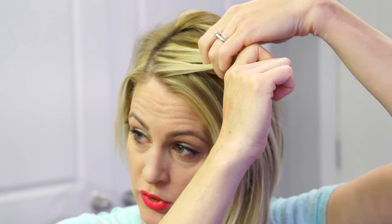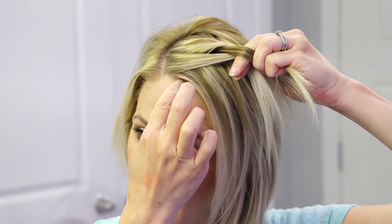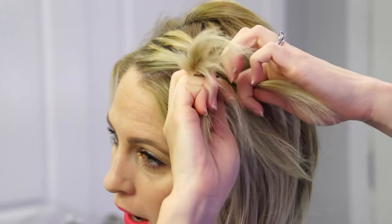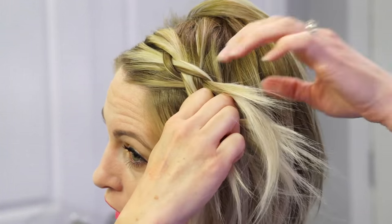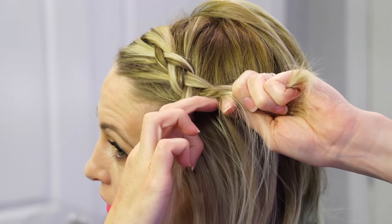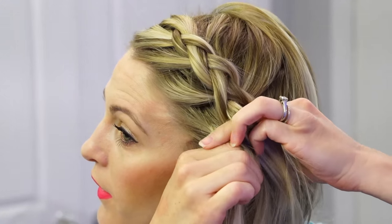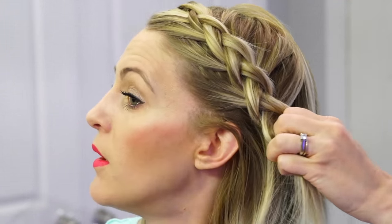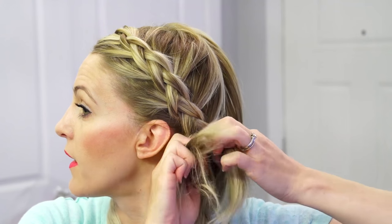This is going to be a Dutch French braid, which means you're flipping the strands underneath — Dutch — and French means you're grabbing more hair to add into it. I always flip it and then add because it's easier for me to hold, but everybody braids a little differently. So basically just doing a Dutch French braid, adding in, grabbing chunks of hair, trying to get it to stay down and lock together. If it's not locking in, you probably need more texture — hairspray, dry wax, whatever you need. I'm going all the way until I get the hair down to the back of my neck.